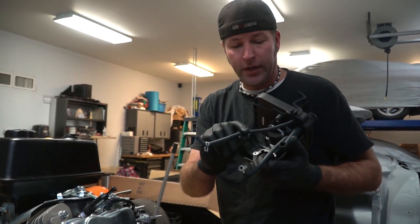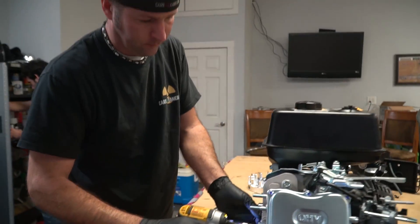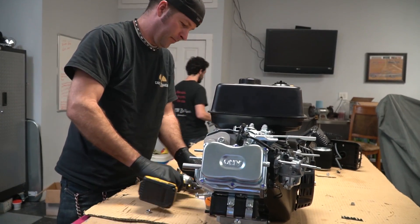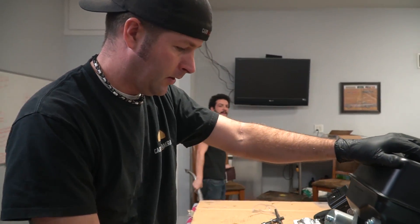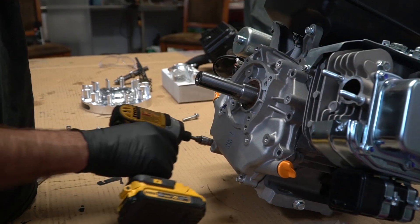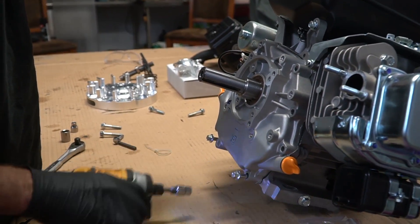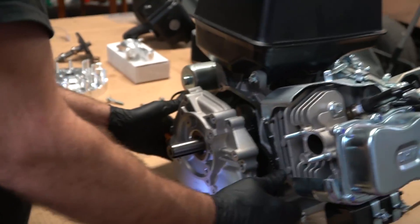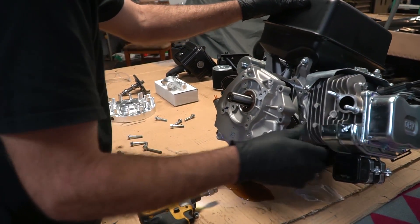We have these two lines that run through the air box. How much oil do you think is in here? I'm going to say just enough for it to be annoying when we take the cover off. I ripped the gasket — did you? Yeah, I did.